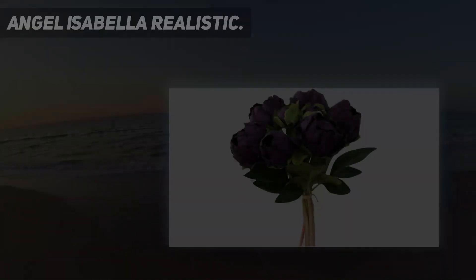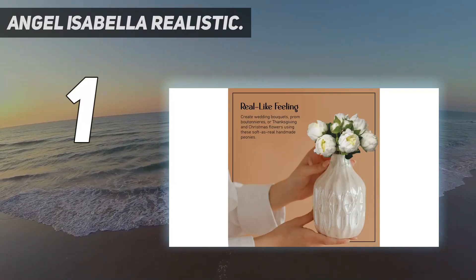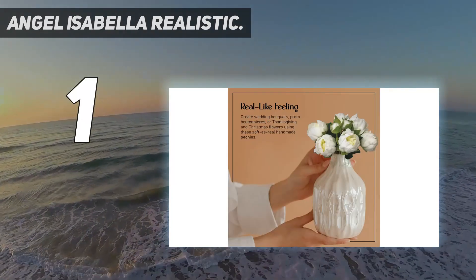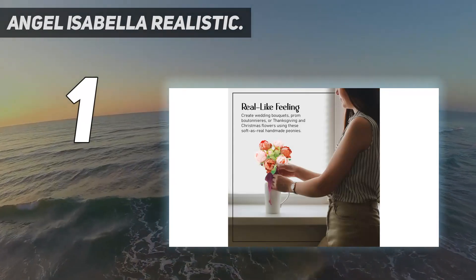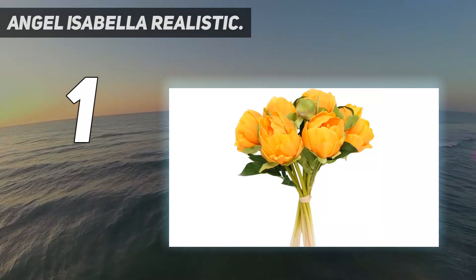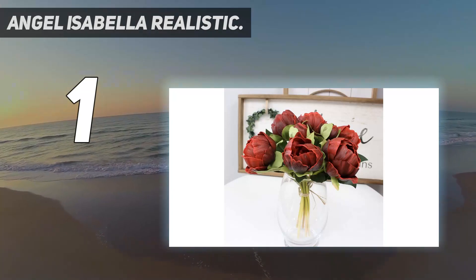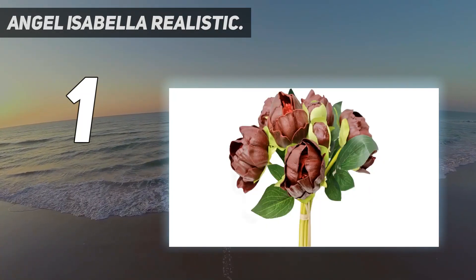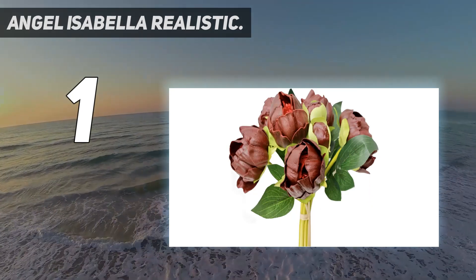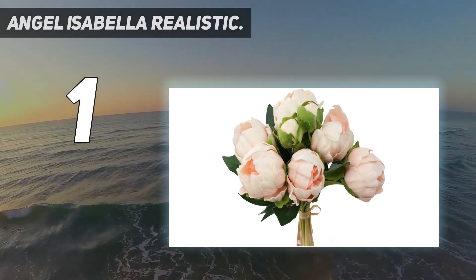And number 1: Angel Isabella Realistic fake flowers for decoration. Our real-looking fake flowers are perfect for any romantic flower arrangement or centerpiece for home decoration. Simply display each fake flower in your favorite vase for a beautiful arrangement in no time. Whether you place our fake flower arrangement in a vase at home or cut our faux flowers apart to make realistic and gorgeous wreaths, wedding bouquets, corsages, or boutonnieres, they're sure to liven up any space and put a smile on any face.